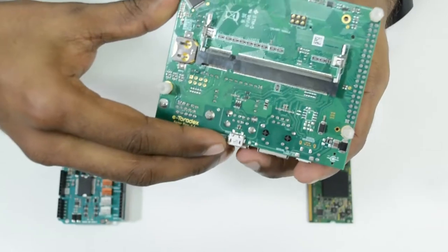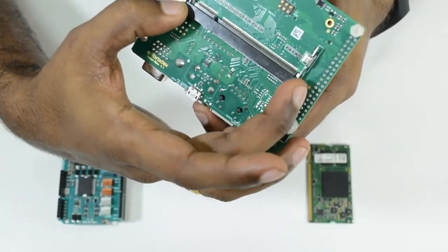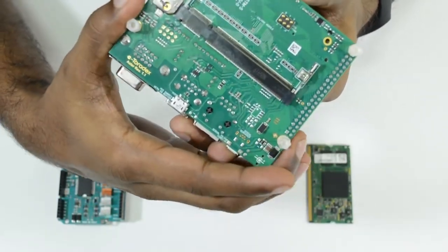On the other side of the Aster Carrier Board, we have a Sodimm standard connector where the computer on module will be interfaced.